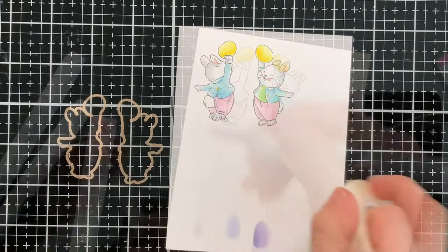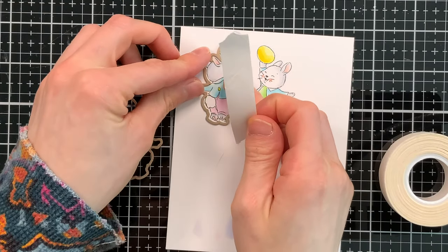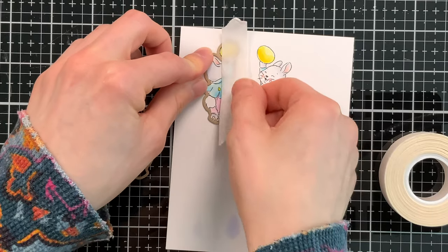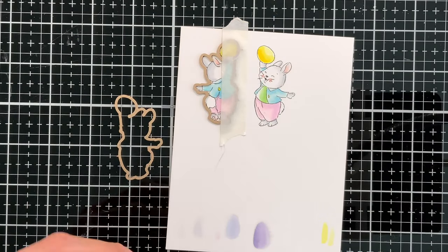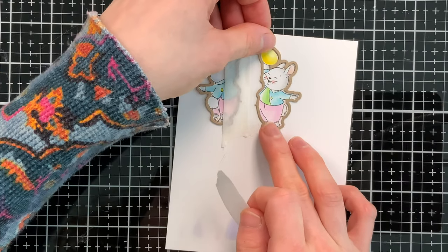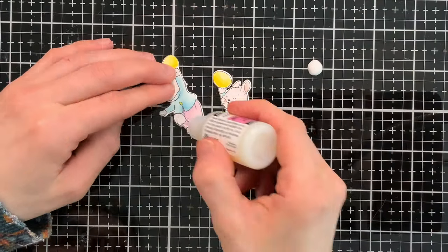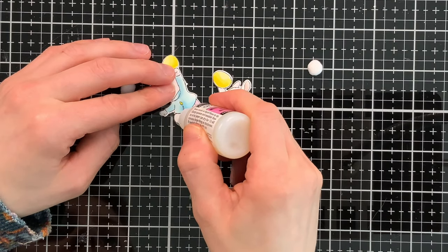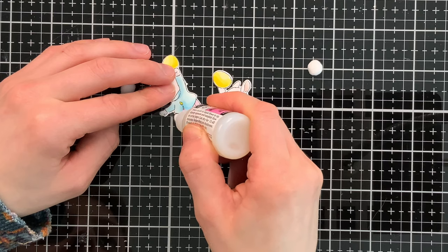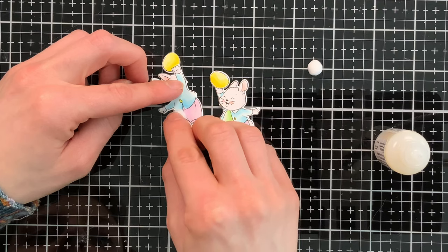Once I colored the image — both the front and the back — we're going to take the coordinating dies and cut both images out. The die set includes both, which is super handy, so you can die cut everything all at once. I'll hold these down with some very low tack tape from Simon's stamp to make sure the dies don't shift. An extra special feature on my spinner card today is that I added some pom-poms — really small pom-poms linked below in the video description.